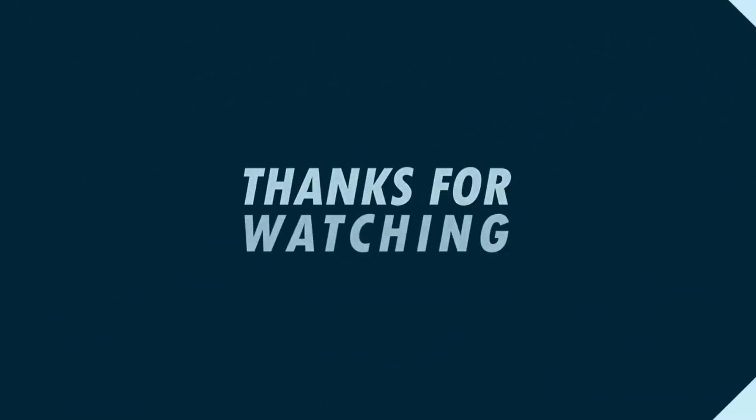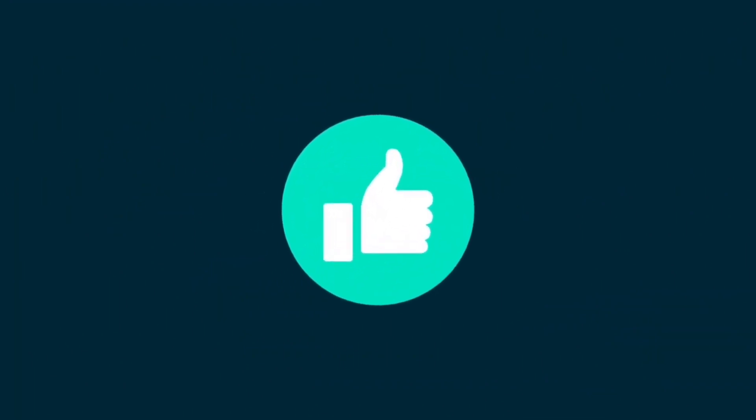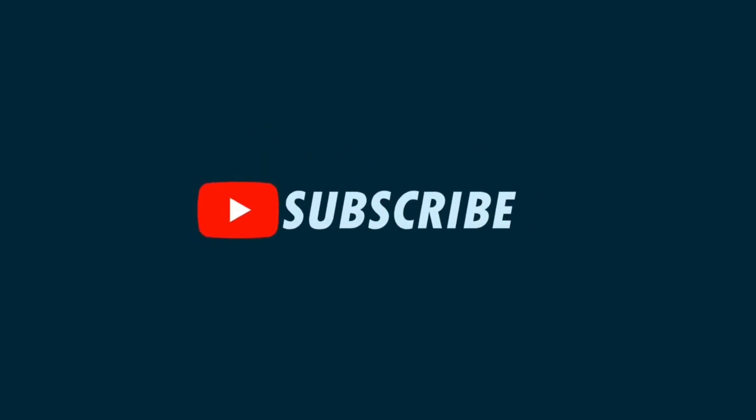So guys, this is the video. Please like and comment, please subscribe to the channel. I'll see you in the next video. Bye, tata.